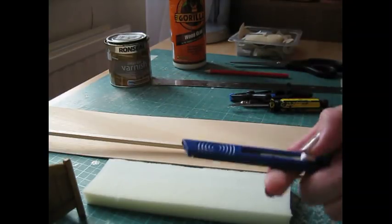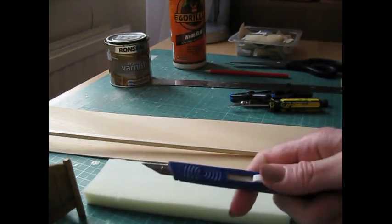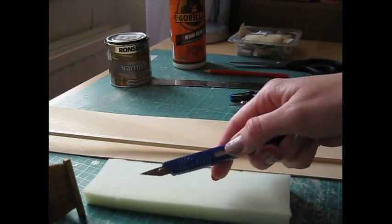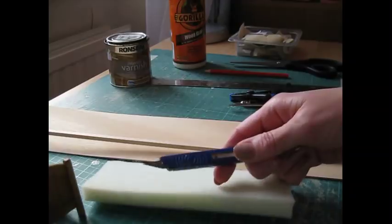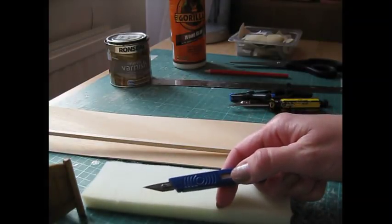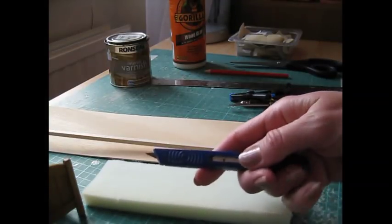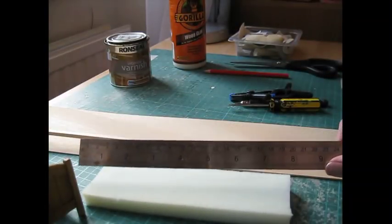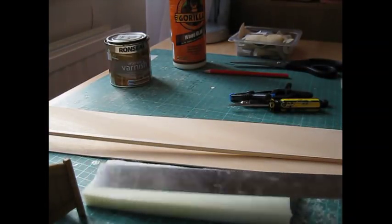The craft knife - I use this Swan Morton craft knife which takes a size 10a blade. Always put a new blade in at the start of a project, or if it begins to catch or drag along the wood, which means it's becoming blunt. A steel rule for measuring and for using with your craft knife to cut the wood.